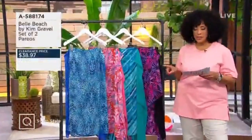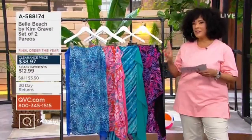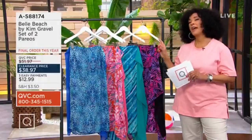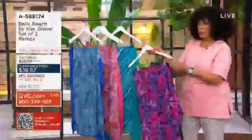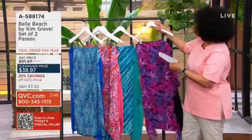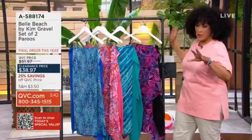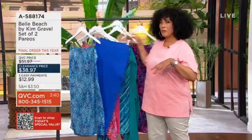Allison, we're now going to turn our attention to a set of two Pareos. What I will say to everyone, just like that little halter, $39.97. Allison, how about we start with what a Pareo is and then how we wear them, how we style them?